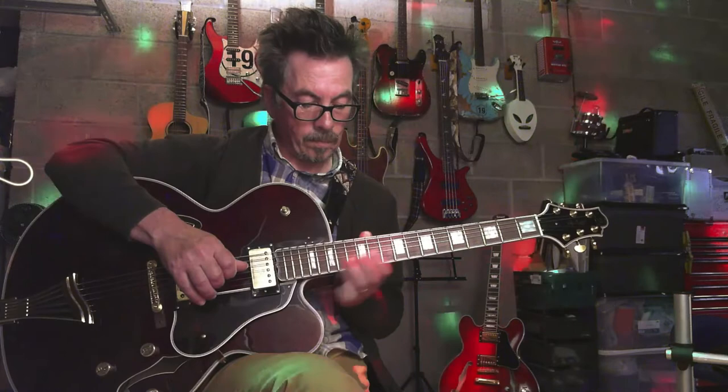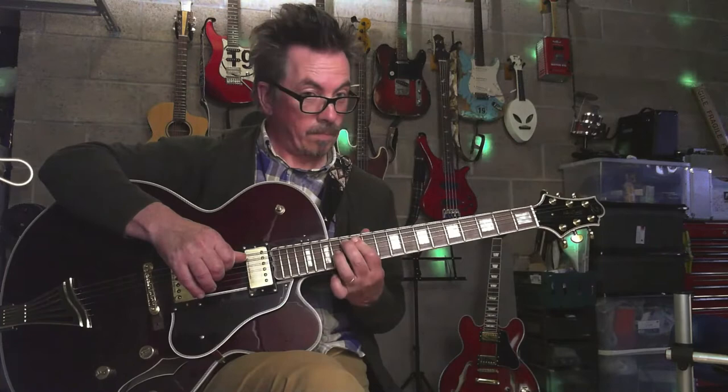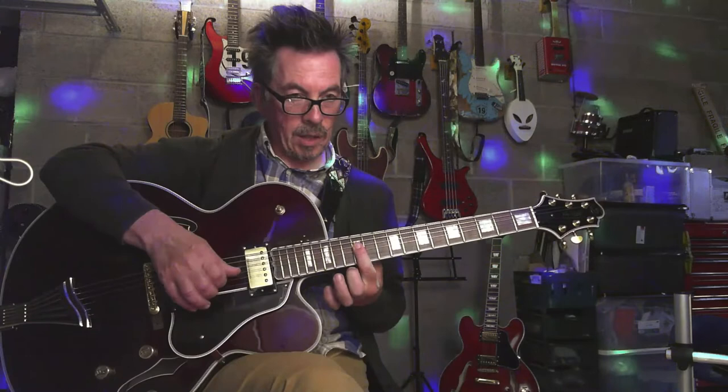And that's the basis for your next chord, which is the same as what we're playing up here, except we're going to play it down here. So you're going to bar your D, your G and your B string on the 12th fret.